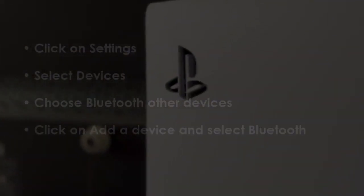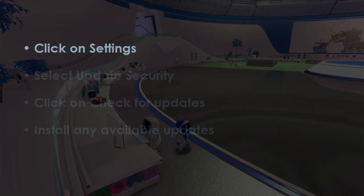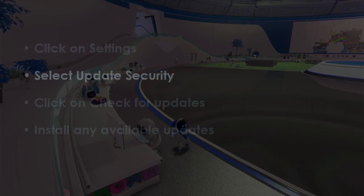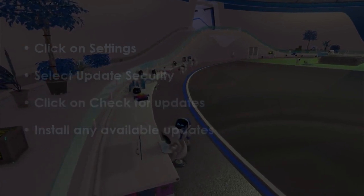In the next step, go to Settings, then select Update and Security, next click Check for Updates, and after that install any available updates.